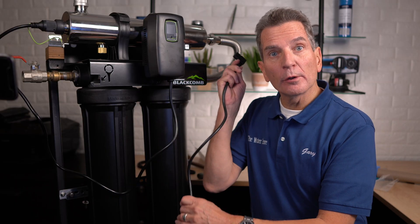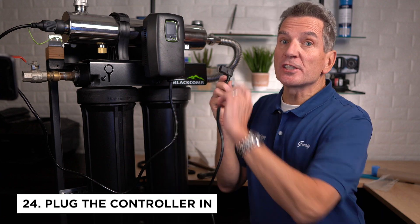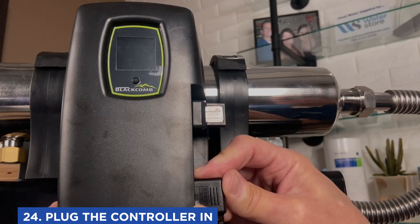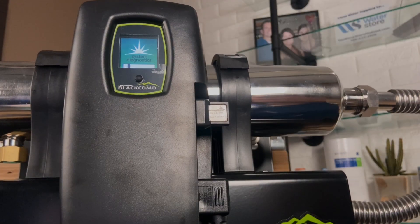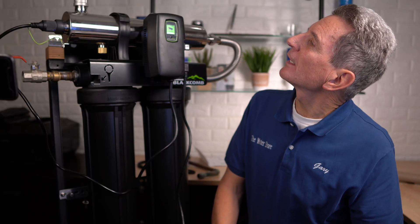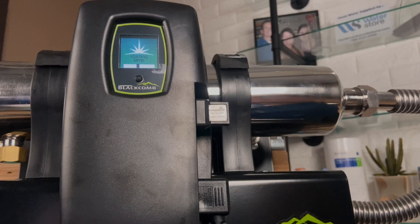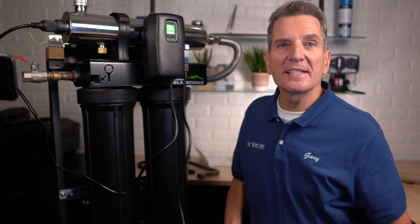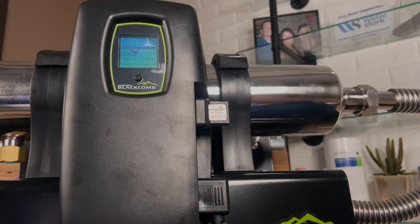With the other end of the lamp cord plugged into a surge suppressor to protect the electronics, plug it in. It's going to go through its startup procedure — you can see the little bar scanning across as it initializes and checks everything out. As it starts up, it looks for accessories like a solenoid, the concierge, and a few other things; if those were present it would find them at this point.